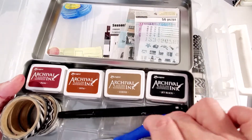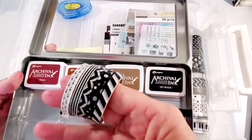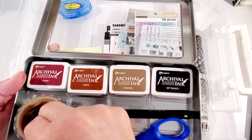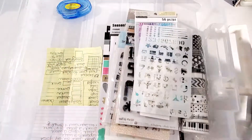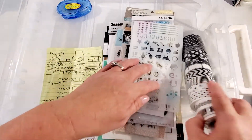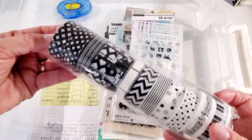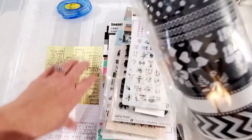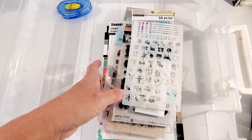I bought a really nice Sharpie pen that I use in my album. I have a pair of scissors here because I also use washi tape — black and white theme — I have this washi tape. And I just recently purchased this black and white washi tape from Amazon as well.